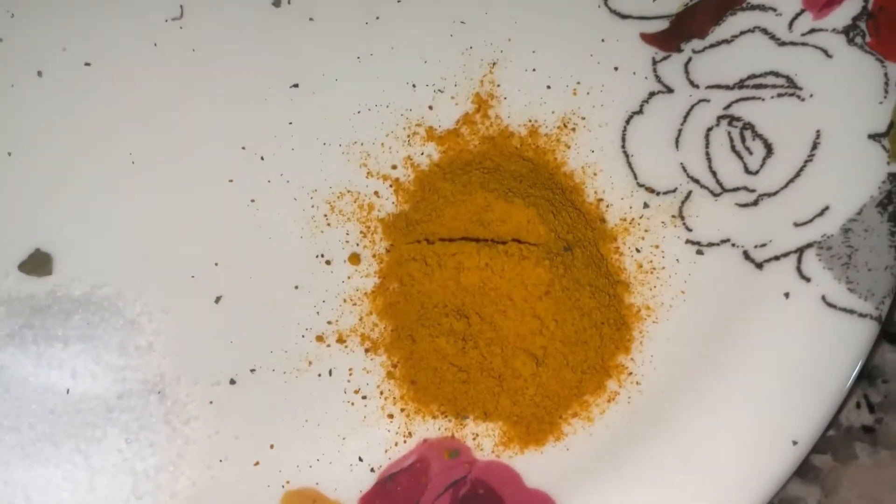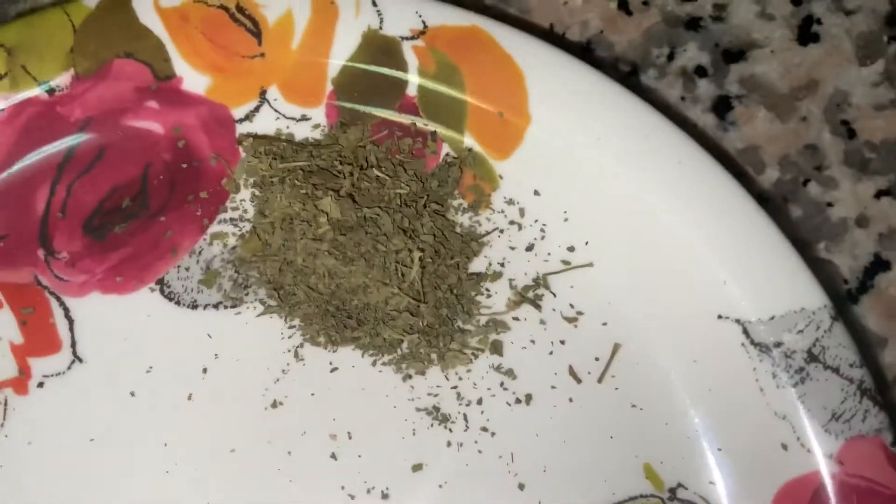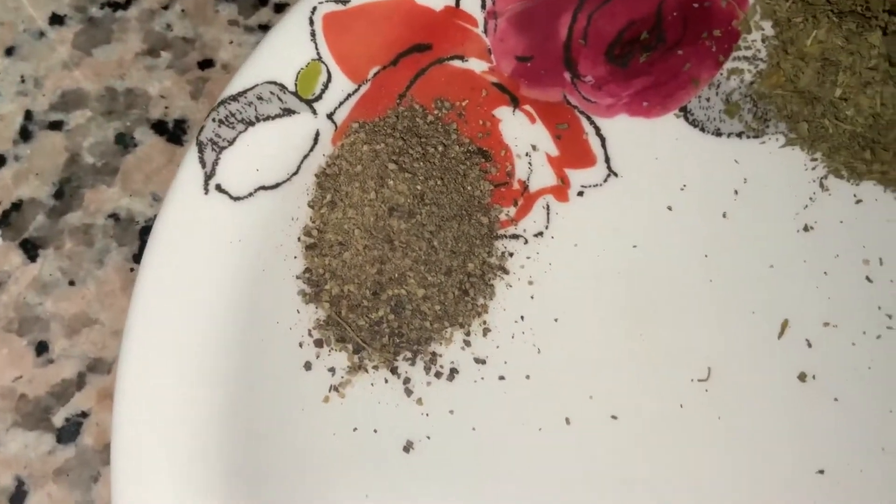Turmeric powder, half tablespoon, kasuri methi, half tablespoon, and half tablespoon black pepper powder.